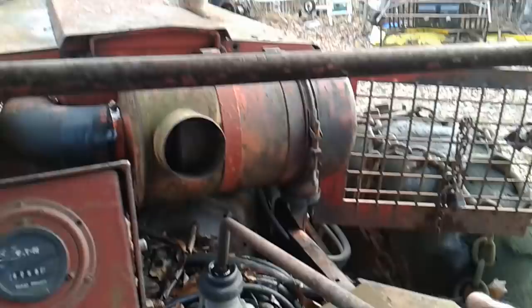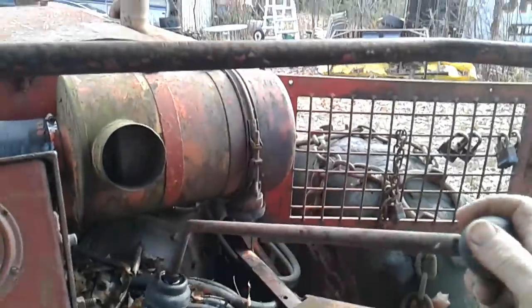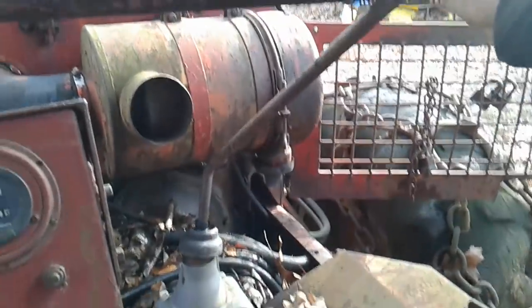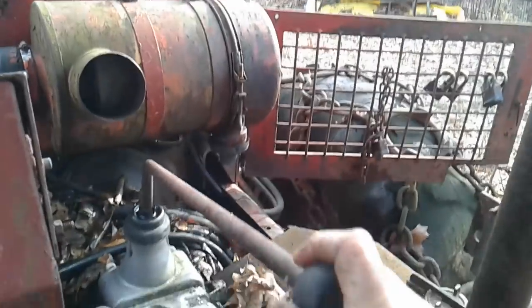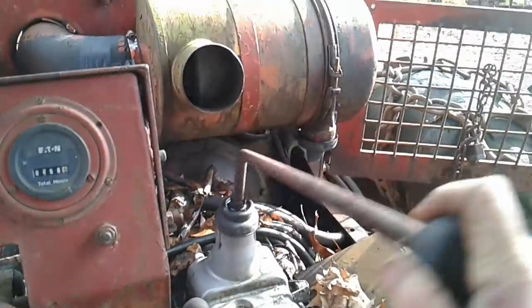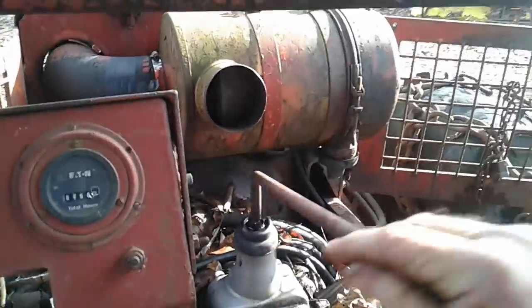She jammed it there. I gotta pull that cover off and line the forks back. The transmission's stuck in gear. That's alright, that's an easy fix.